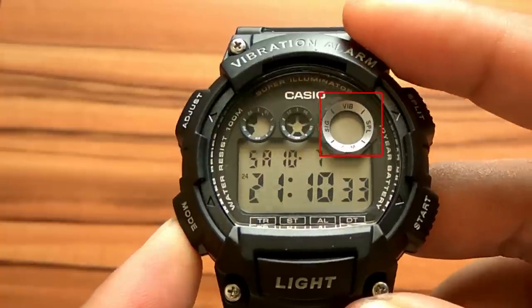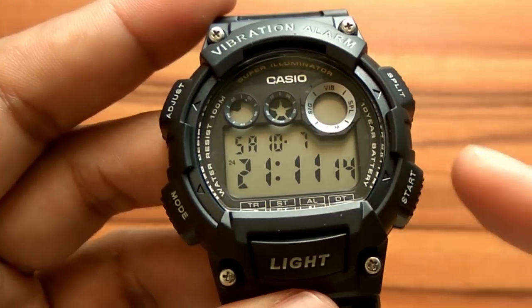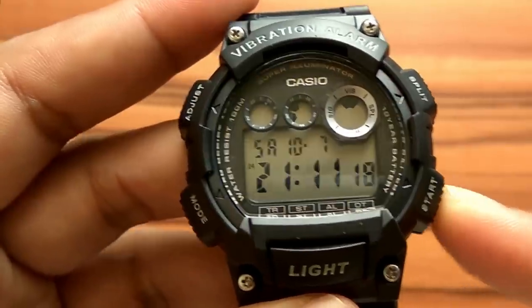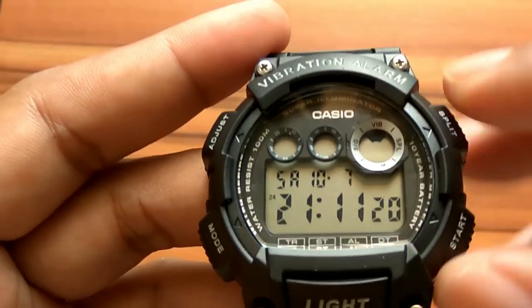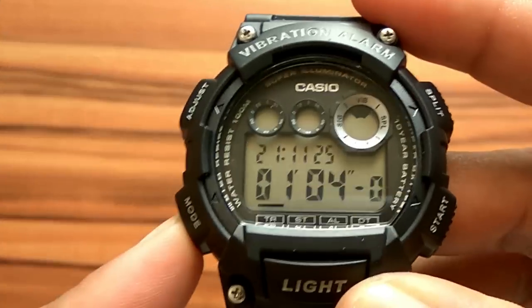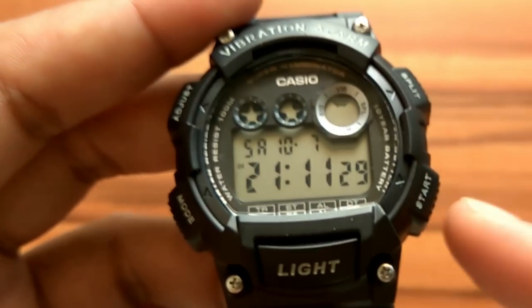This watch has a vibration alarm feature. To turn it on, in timekeeping mode, press and hold the start button for about 2 seconds until the VIB indicator appears on the screen. When the vibrating alarm is on, all sound is off and the alarm changes from sound mode to vibrate mode. To turn off vibrate mode, hold down the start button again until the VIB indicator disappears.